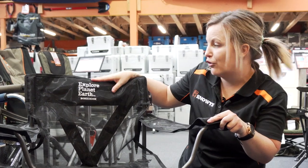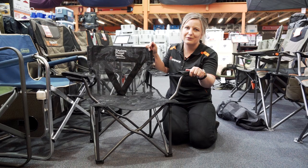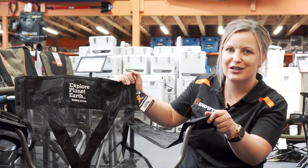The Explore Planet Earth Bondi Rock Chair has a one year warranty and you can find it in store or online at www.snowys.com.au, where we offer fast free delivery for most of Australia. Till next time.